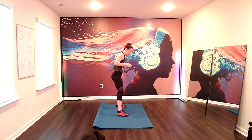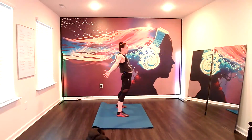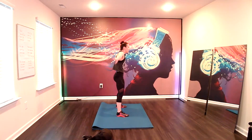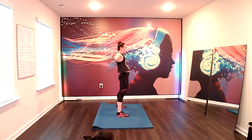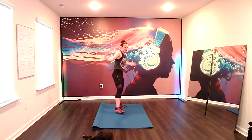Now take the toes wide. Feet wide. I want you to inhale, lift the chest, extend the front of your body. Big round. Inhale. Exhale. Squeeze that butt. Inhale. Exhale. And back. One more time. Fantastic. Feet a little wider than the hips.